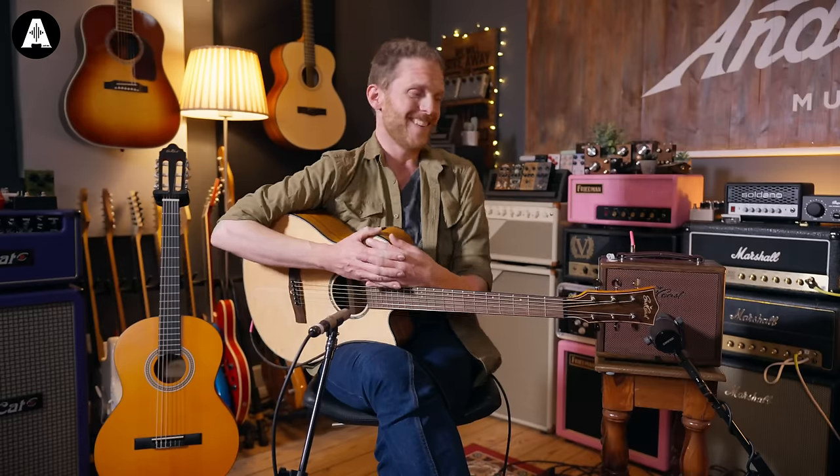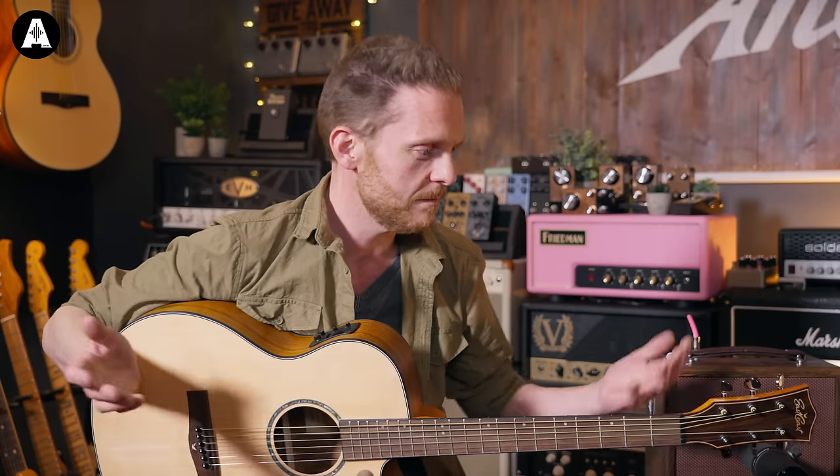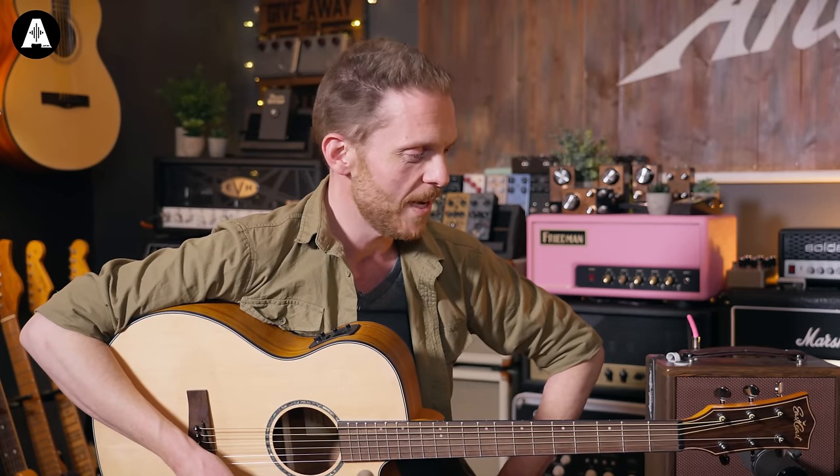Another thing to think about is resale value. Among the guitarists I know, resale value doesn't tend to be much of an issue because everyone ends up with a massive guitar collection. If you've got something like this entry-level guitar, the resale value isn't going to be huge — it will probably depreciate, but that's okay. It's your first acoustic guitar, and I'm hoping you won't want to sell it anyway. I've got some guitars that are worth nothing on paper but I would never want to get rid of — you form a bond with those instruments when you start playing.